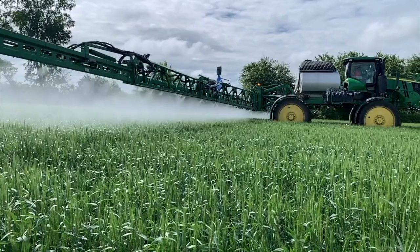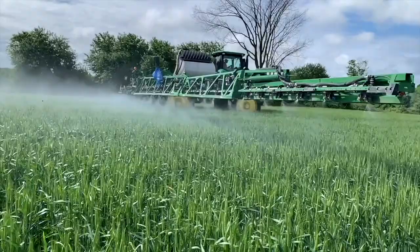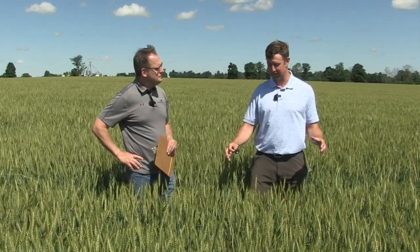Getting coverage on both sides of the head is crucial for fusarium protection. On droplet size — we can fog on this stuff or use big droplets. The biggest surprise in my research is the number of growers trying to fog on product. Fog sounds good for coverage, but it doesn't work well. At 10–12 miles per hour sprayer speed or with any breeze, the fog just goes wherever the wind blows. That's the problem with fine droplets. You need to select the right nozzle to get coarse or even extra coarse droplet sizes — a lot of growers don't think that's right, but it is.